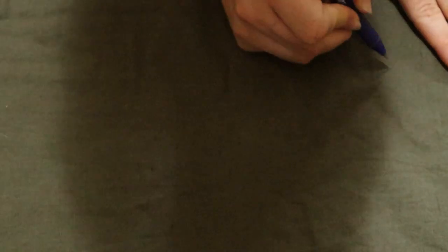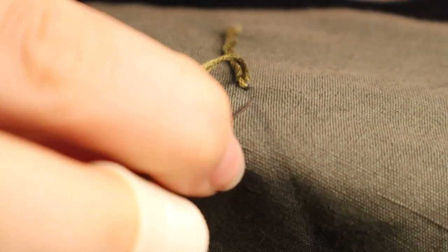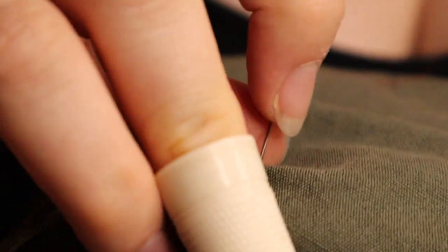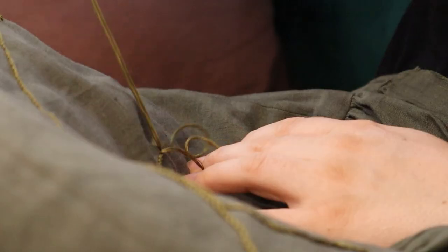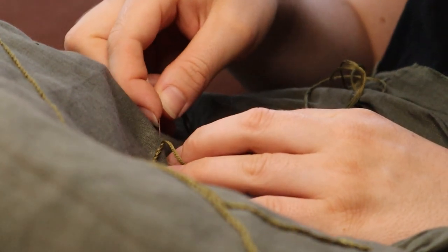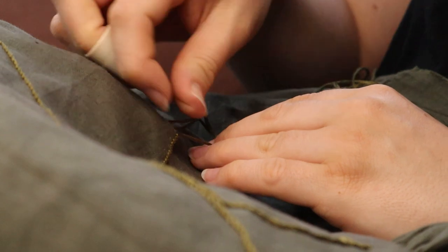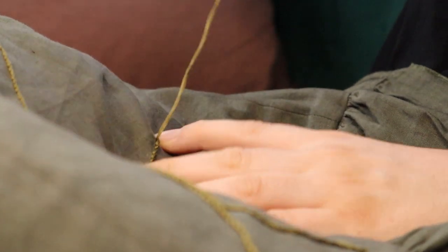Back at home, I sketched up a quick embroidery design to add some much needed pattern to the outer dress, and transferred it on with pencil. I used stem, satin, and backstitch to create the vines and acorns, and used the lazy daisy stitch for the leaves. Despite it being a large piece to embroider, it actually only took about a day of sewing to add all of the motifs.